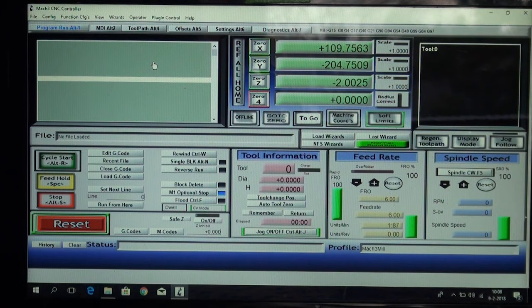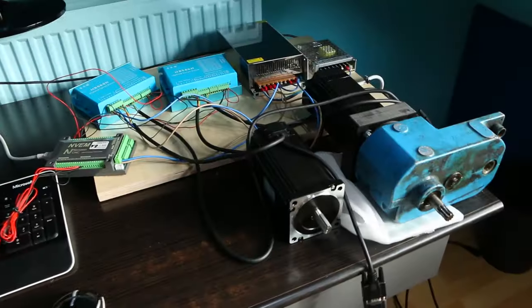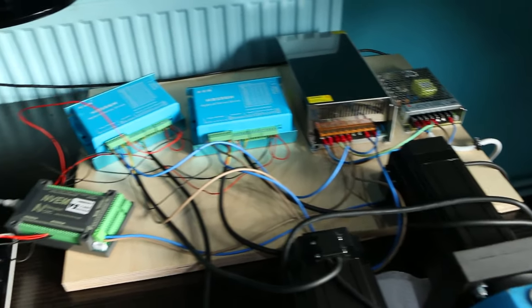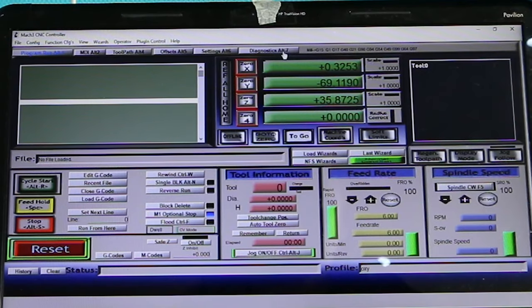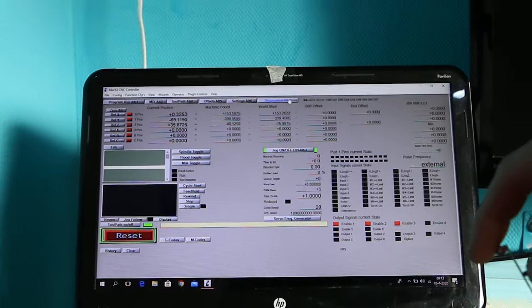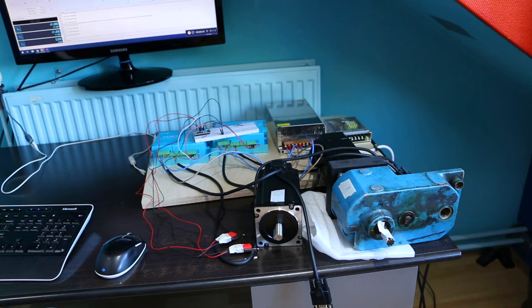The initial plan to control the motors was with a Mach3 and an Ethernet motion card. This card needs a 24 volt power supply. I installed everything on this test board and all components seem to work. Unfortunately there is something strange happening in the Mach3 software and I can't get it to work with the motion card. The motion card is communicating with the PC like it should — you can see the limit switch LED light up when I push it. I spent a lot of hours trying to get it to work but without any luck. I suspect the driver that comes with the board is not up to date anymore.